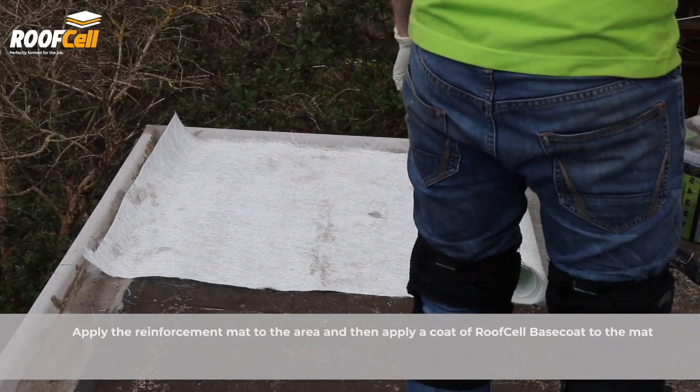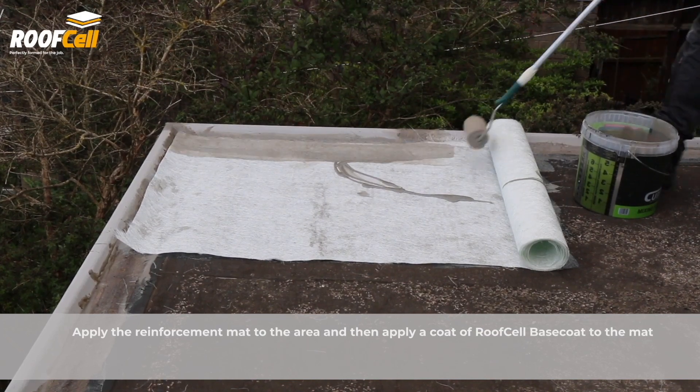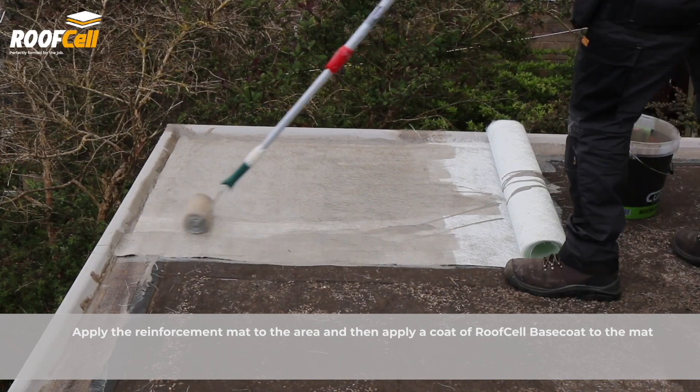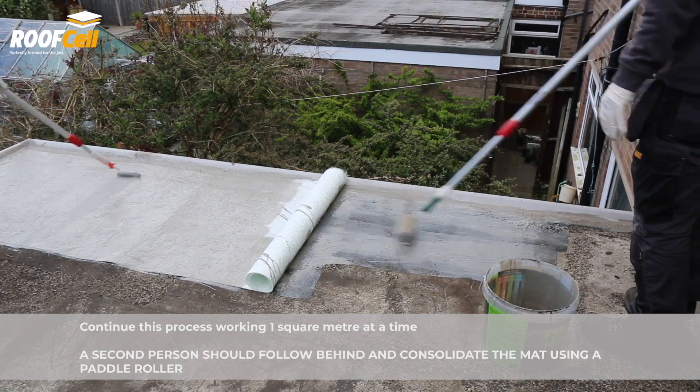Apply the reinforcement mat to the wet out area and then apply a coat of roof cell base coat to the mat. Continue this process working one square meter at a time.